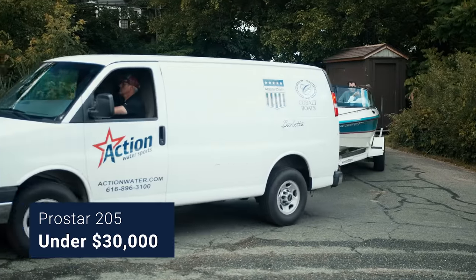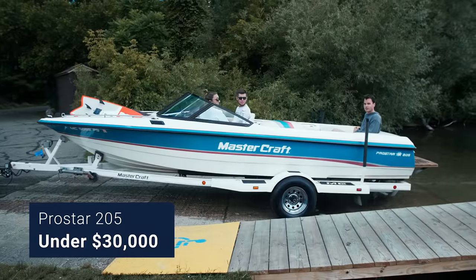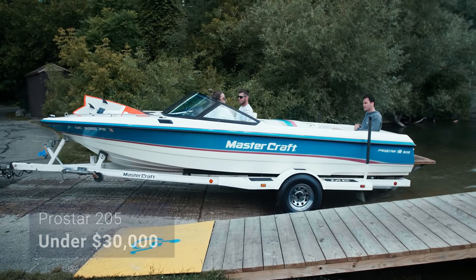Let's start off with our first boat, a 1993 Mastercraft ProStar 205. This is a direct-drive ski boat designed specifically for water skiing, and we're going to show you how to surf behind it.